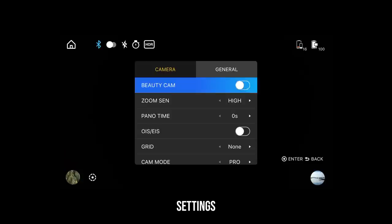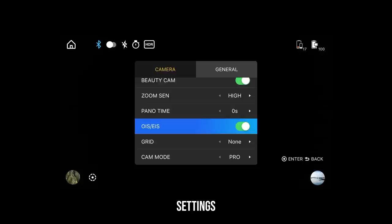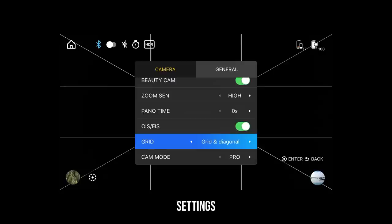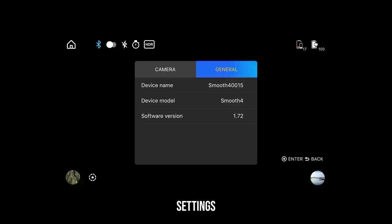The tenth and last icon is settings, which gives you additional options to fine-tune your gimbal. In the camera tab you'll find: Beauty cam, which adds skin smoothening to your face; zoom sensitivity, which controls how sensitive the wheel is; OIS or EIS — optical or electronic image stabilization — which turns on your camera's built-in stabilization; and grid, which adds cross lines on screen to help frame your shot. Next up is cam mode — just leave that on pro. In the general tab you can check which software version of the Smooth 4 you have.